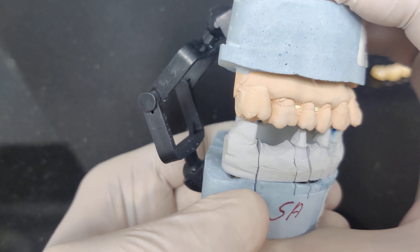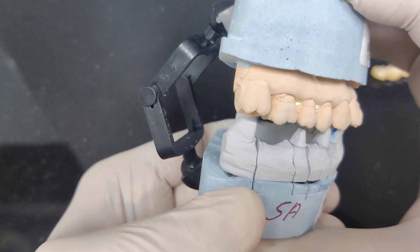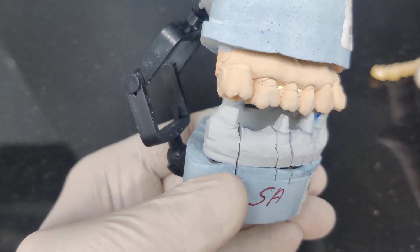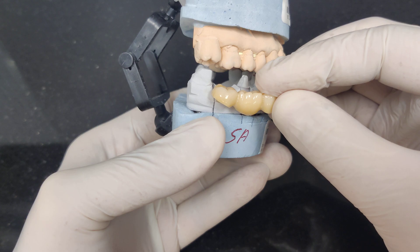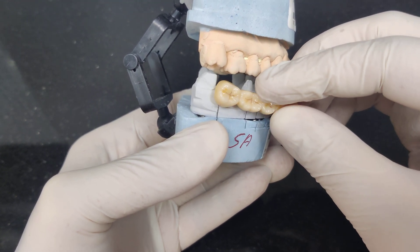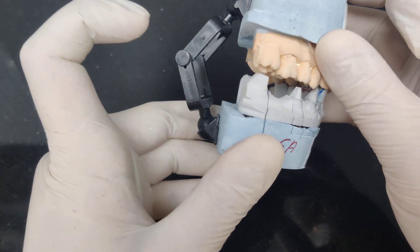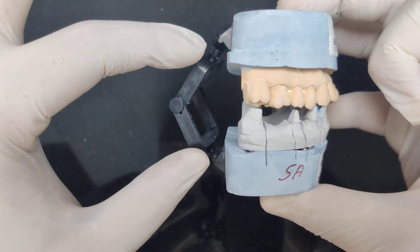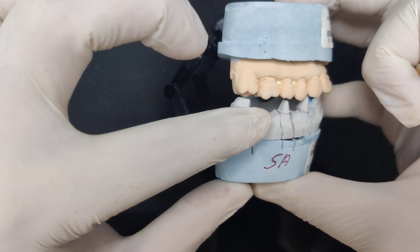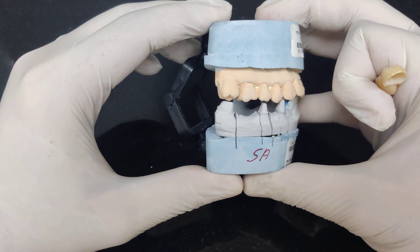But this may look to the technician as if there is less than desired vertical, which means I may have to keep grinding this in the patient's mouth unnecessarily — which could very well have been avoided if my technician used the right articulator and did not use a hinge. So remember: please speak with your laboratory technicians — do not use these plastic hinge articulators, especially when you are working on distal extension cases.